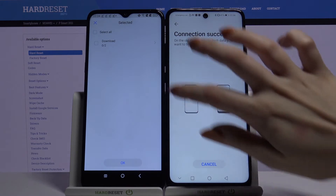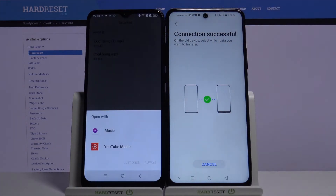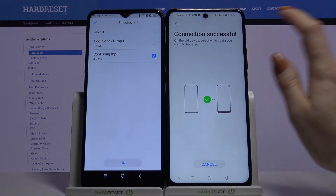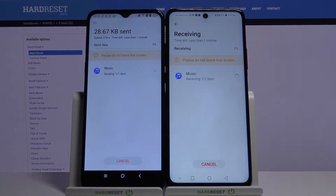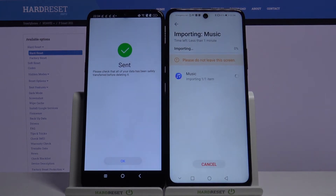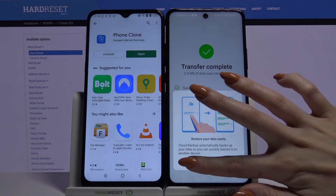I will go with Music, choose Download and only send this song. So I have to tap on it, click OK, OK again, and Transfer. Click OK and Finish, and OK again.